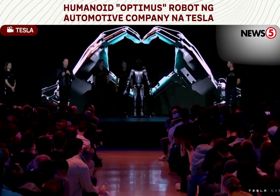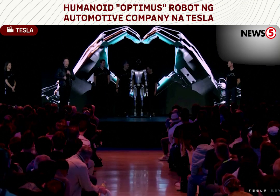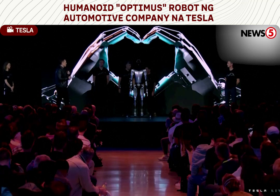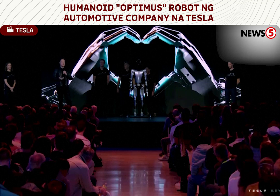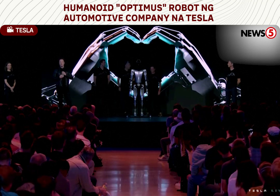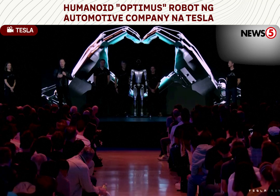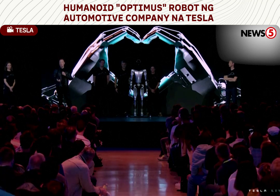Our goal is to make a useful humanoid robot as quickly as possible. We've also designed it using the same discipline that we use in designing the car, which is to design it for manufacturing such that it's possible to make the robot in high volume at low cost with high reliability.